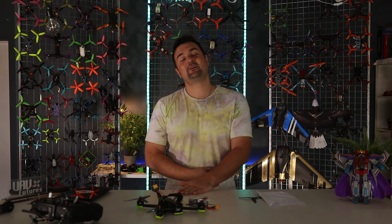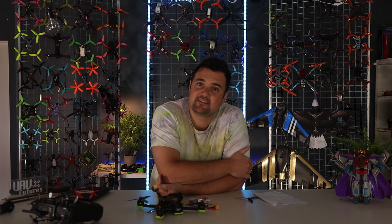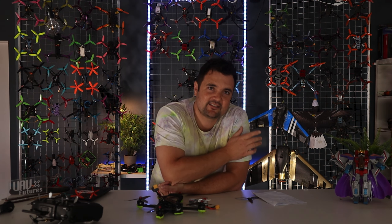Hope you guys enjoyed that. Definitely subscribe for more FPV-related content — there is more coming. If you have a tip, put it down below because you never know when it might help people. That's what this channel is all about: getting more people flying and enjoying FPV. As always, happy flying.